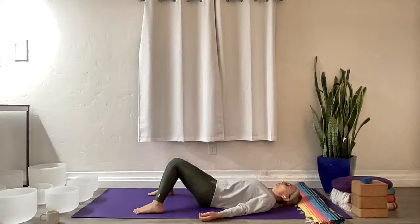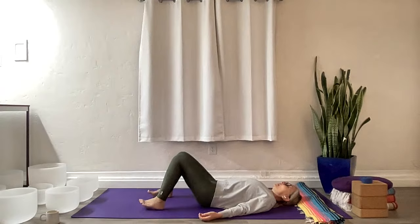Soften your brow and start to look into that space right between your eyes. Drop your gaze down into your heart center and open yourself to an intention for your practice today. Once you've found that intention, take your feet back to hips width.